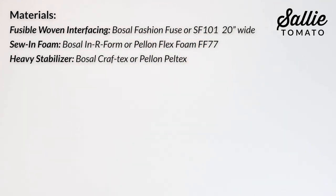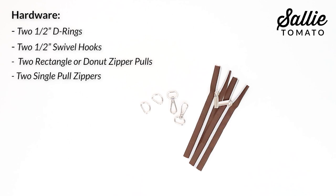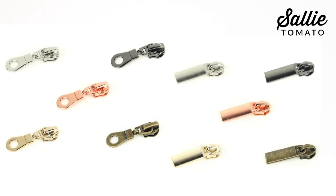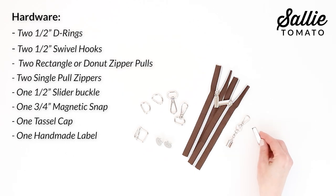Next, gather the hardware. You'll need two half-inch D-rings, two half-inch swivel hooks, and two rectangular or donut zipper pulls. You'll also need two single pull zippers. Be sure to check out our website as Sally Tomato's hardware and zippers coordinate, so you'll always have a complete designer look for your project. You can choose from nickel, gold, antique, gunmetal, and rose gold hardware colors, one half-inch slider buckle, one three-quarter inch magnetic snap, a tassel cap, and one handmade label.